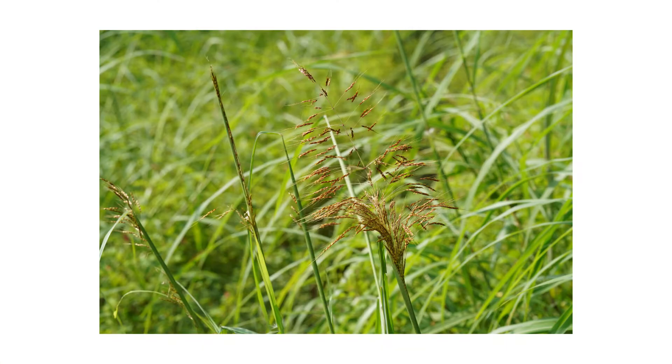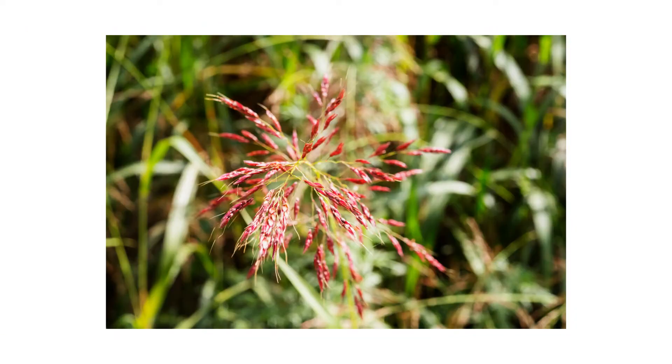When this plant flowers, the inflorescence or flower head takes on an open panicle shape. The seeds take on a reddish brown color as they develop.